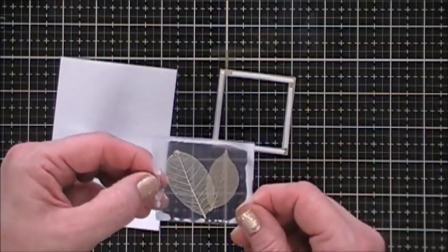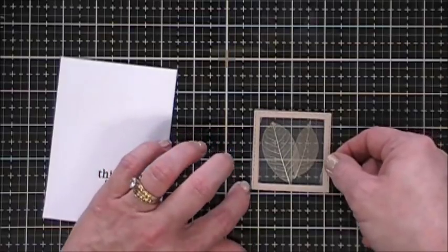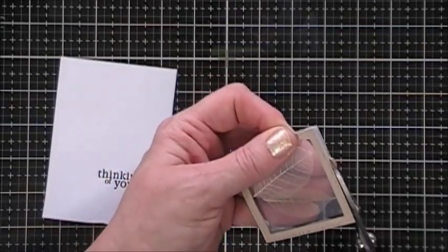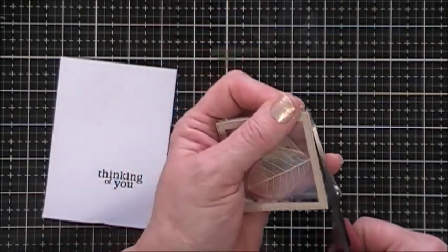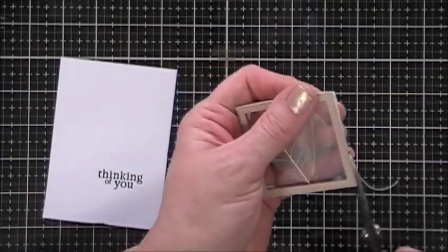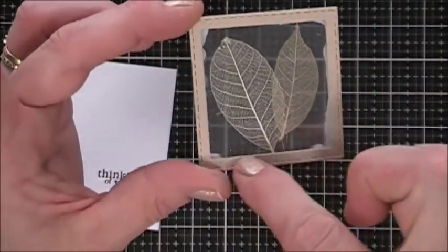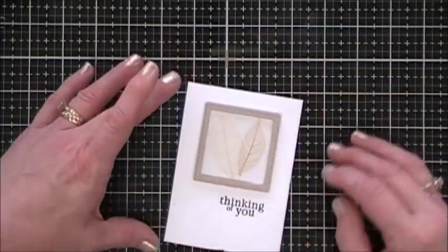I'm not a very patient person when it comes to card making, so I went ahead and attached my little frame to my skeleton leaves without fully waiting for it to dry. There was a little bit of acetate overhanging so I'm just trimming it down with my scissors. I think that looks so fun, and you can see the glue behind it but it did dry clear, so no worries.